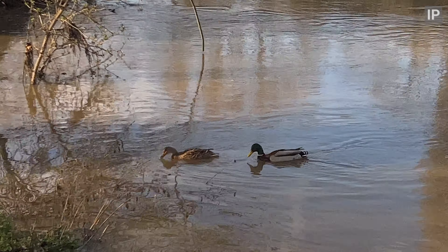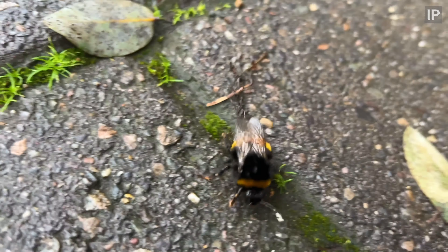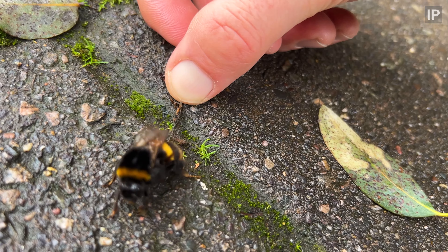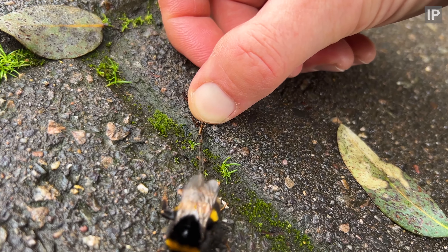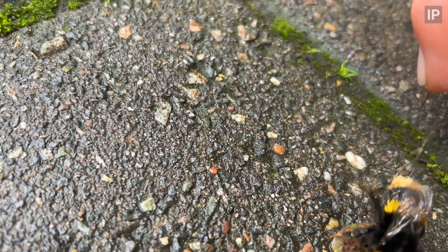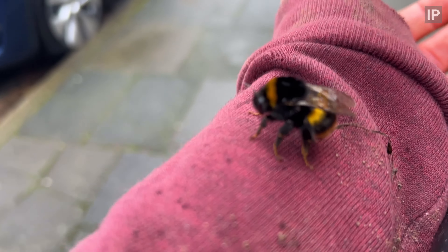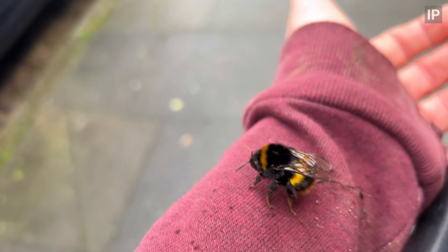On the way to Hackney Marshes I found a bee with some kind of thread stuck to its thorax. You are coming with me and I'll start to help you when I get to the marshes.